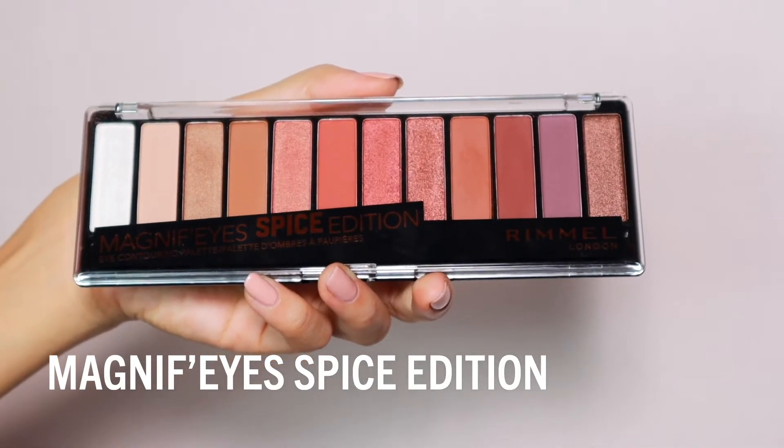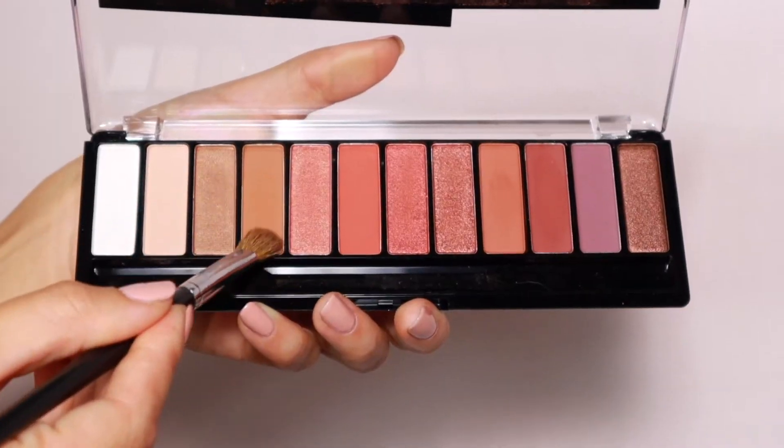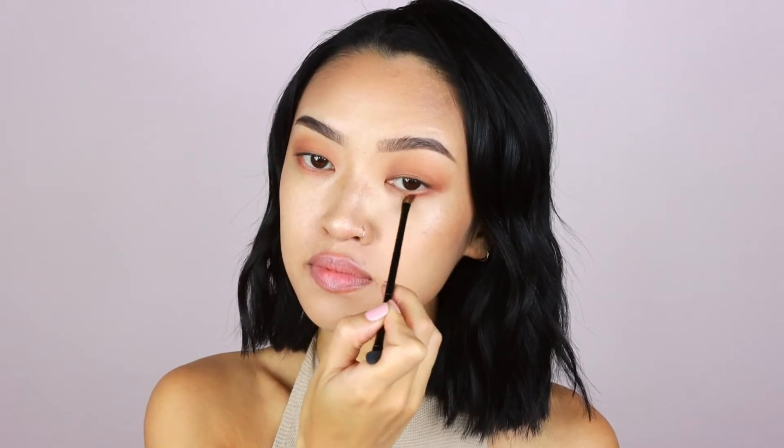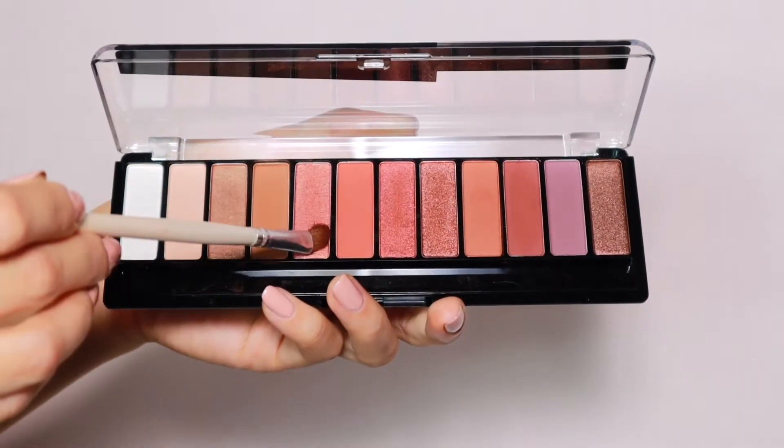To create this eye look I'm using Rimmel's Magnify's Spice Edition palette. I'm taking this light brown shade first and applying it all over my eyelids and also to the lower lash line. Then I'm taking the next shade over — it's a spicy cinnamon color — and applying that to the inner half of my eyes. Going in with this darker brown shade now, I'm applying that to the outer half of my eyes on the top and bottom. I love these shadows because they're so easy to work with and blend together.